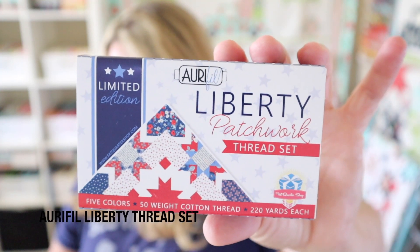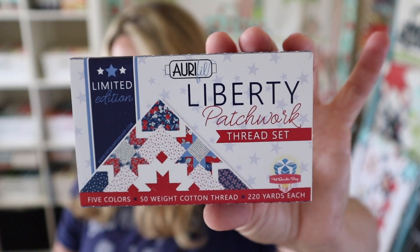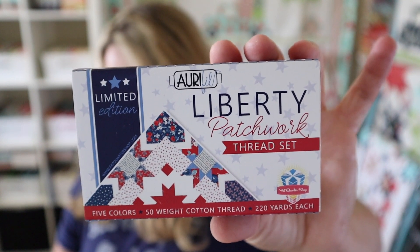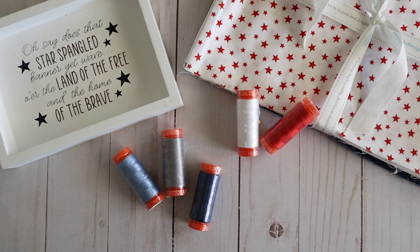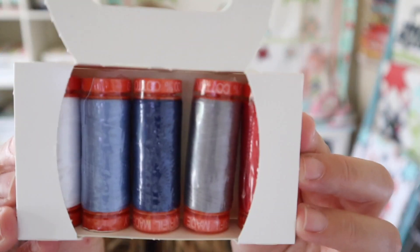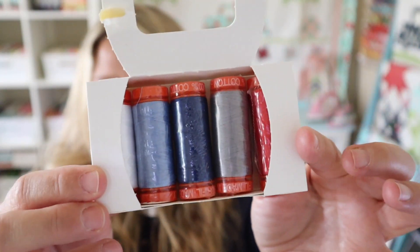This next thing I'm really excited about — I love getting different color thread packs in the mail. There's just something about a thread pack that makes it more fun. This is the Liberty Patchwork Aurifil thread set, which retails for $24.98 and was exclusively done for Fat Quarter Shop. There are five Aurifil thread spools selected to match the Land of Liberty fabrics, with a range of hues covering red, white, blue, and gray. They will peacefully blend in with any of your quilting projects. It just slides out of the box and I'll lay these out on the table so you can see the colors — that looks like white to me and there's a red over there as well.